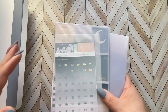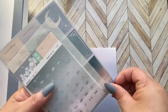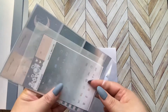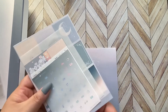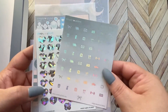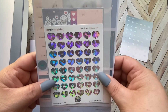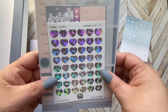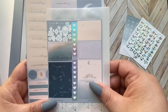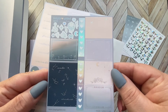Let's take a look at the sticker pack. I can already see all the hollow elements and I'm loving it — I wasn't a hollow person until recently but I've been doing a lot of hollow accents in my planner. Here are the icons. Here are the date dots with some icons. And here are half boxes with some deco — this is so pretty.